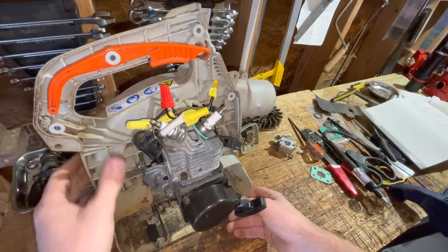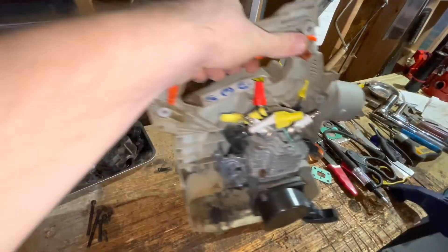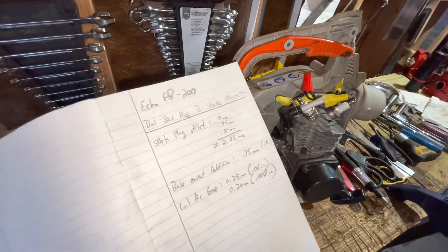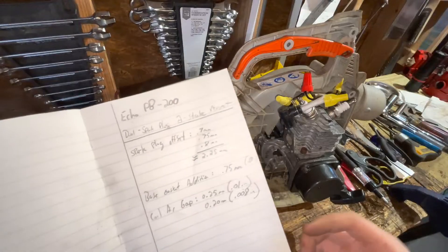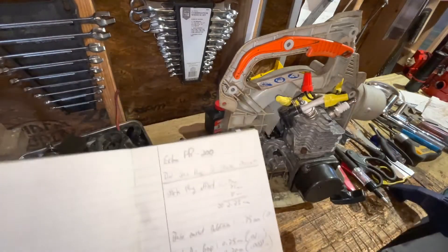I did some things to the engine that are going to require some special changes that I have to go over. So these are just some recording numbers as I go that I'm going to need for reference in the future. The first thing you'll see is spark plug offset — what in the world is that? Let me explain.